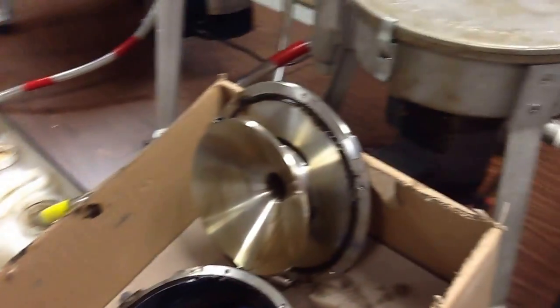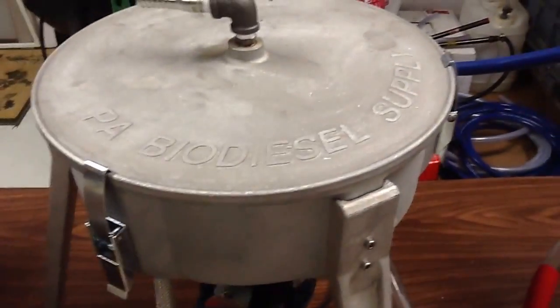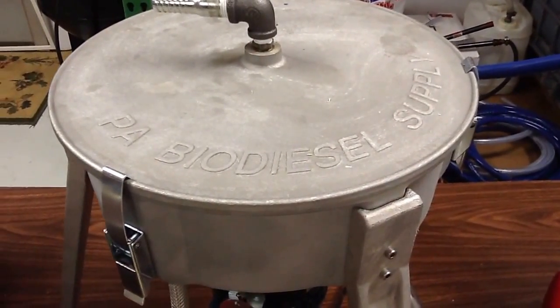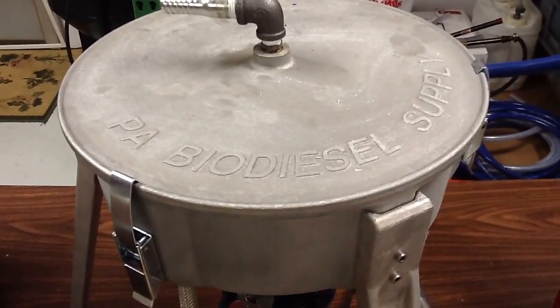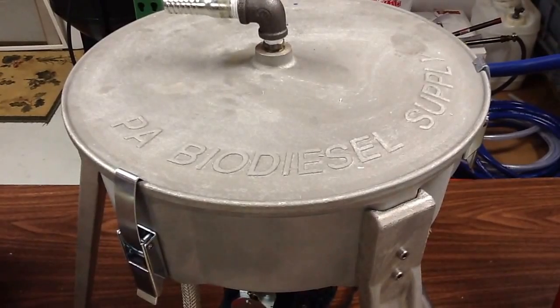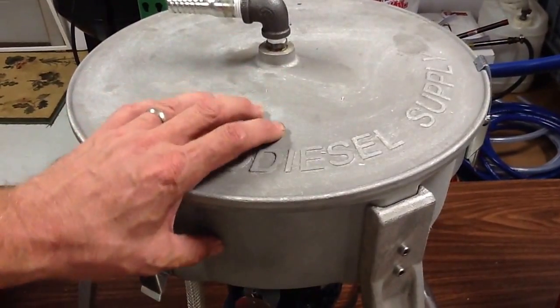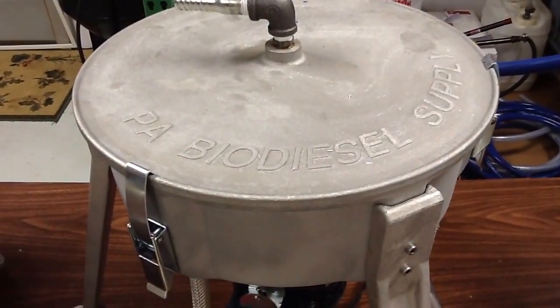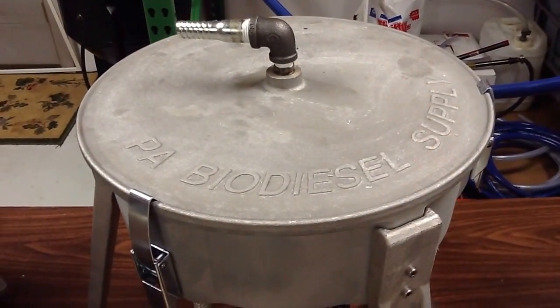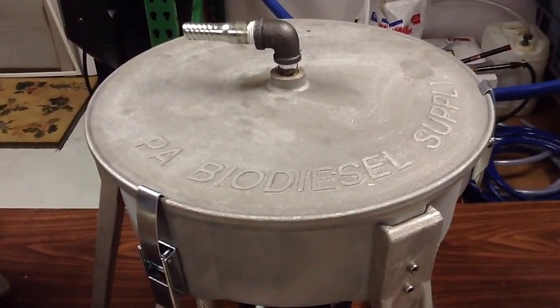So one more in this series. I'm not sure if this is boring the crap out of you, but you're going to know more about these things than you ever wanted to. We're PA Biodiesel Supply, home of the Ultimate Force Centrifuge, where we don't just make the units — we use the units. You can come by anytime. Call us — we'll run your oil through anybody's unit you want to. Thanks for watching.